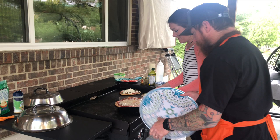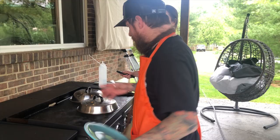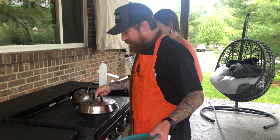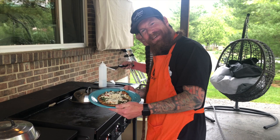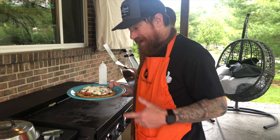The cheese pizza is done. Now we're putting the basting covers on the two pesto pizzas. It's time to take the covers off and pull these pesto pizzas off the griddle — look at that pizza!